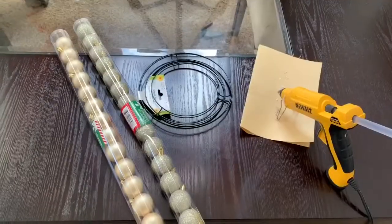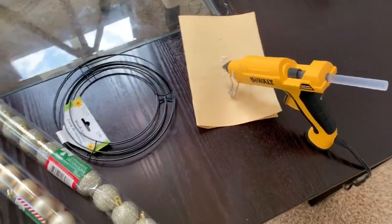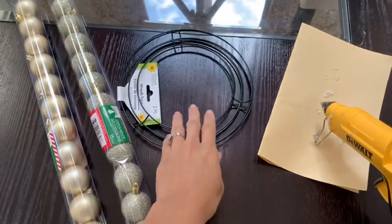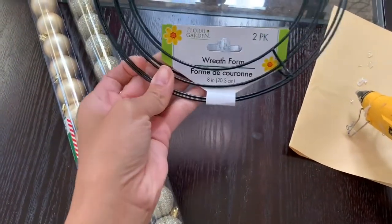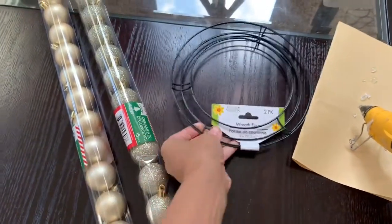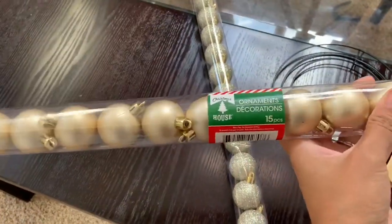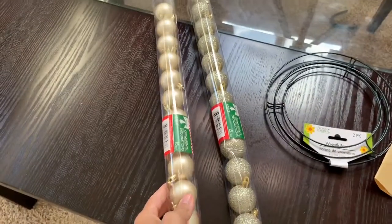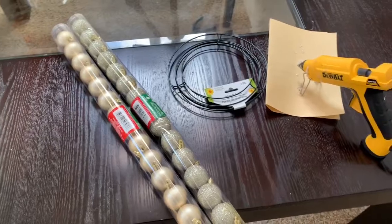Regardless, it turned out super cute, so let's just jump right into my Dollar Tree Christmas DIY. For this Christmas DIY wreath, these are all the supplies you are going to need: any size wire wreath or foam wreath, whichever one you choose. I decided to go with the mini one. You're also going to need some bulbs — I got these from Dollar Tree and bought two packs; each pack comes with 15. And then you're also going to need a hot glue gun and hot glue sticks.